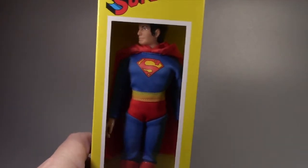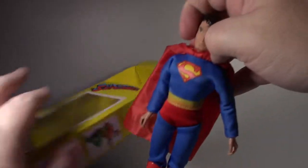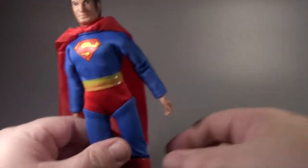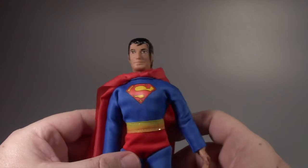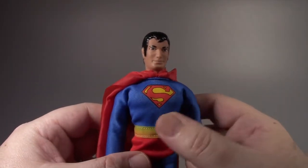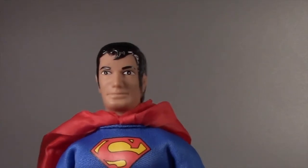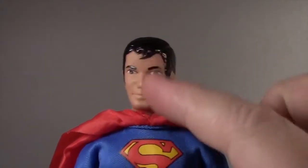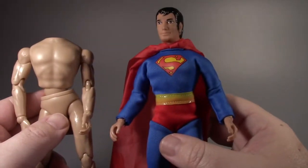Here's another idea. Here I have Figures Toy Company's retro style Superman — he's like the old Mego style, with the head that a lot of people don't really think looks like Superman. He looks kind of weird — looks like Fred O'Neill for fans of the show. What I was gonna do was remove this head and put it on the other body.